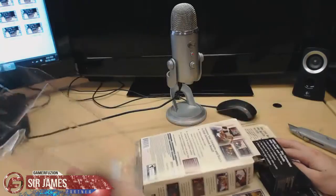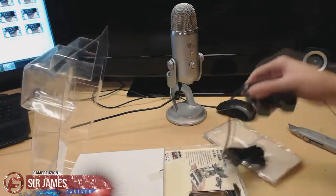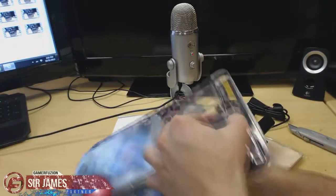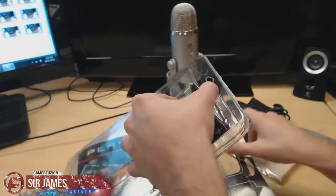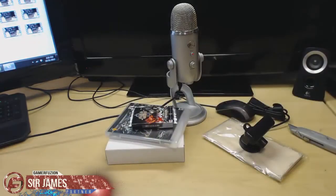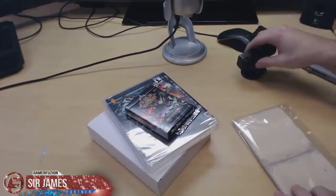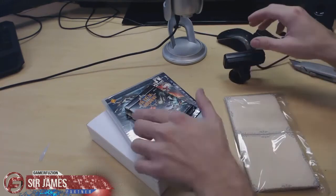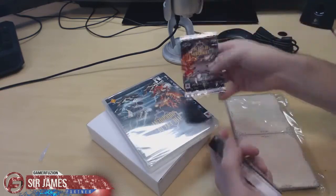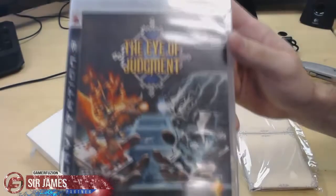Alright, there we go — not too bad. Let me go ahead and just take everything out and bring the camera down. So inside you're getting the game, the PlayStation Eye, starter pack cards, a booster pack of cards, your copy of the game, and the stand. I'll go ahead and unbox the actual game for you guys — there is the cover.